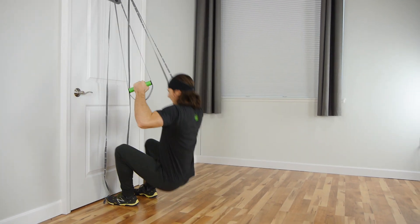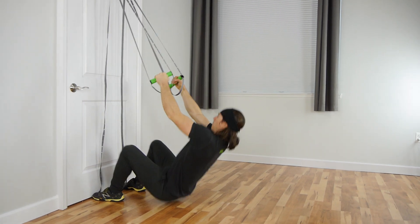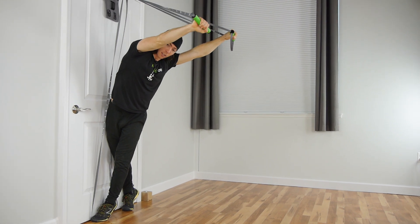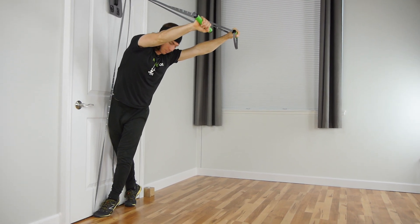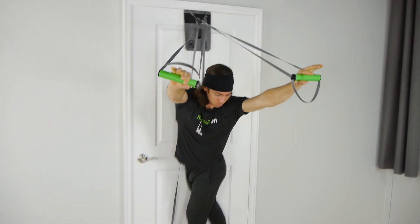So again, sitting back, toes are lightly touching the door, starting with that squat row, twisting into the V out. Notice the finished position — toes point the same direction. My shoulders and hips are basically kind of perpendicular to each other.